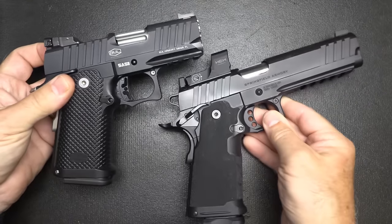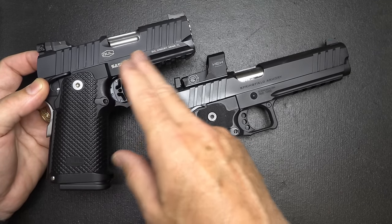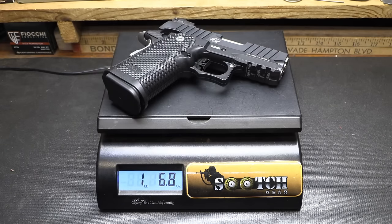You have a whole array of different styles: polymer frame, aluminum frame, or all-steel frame. The weight on the SAS-2 Ultralight is one pound, 8.8 ounces.